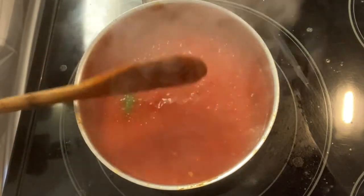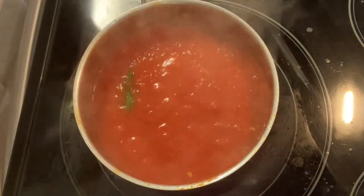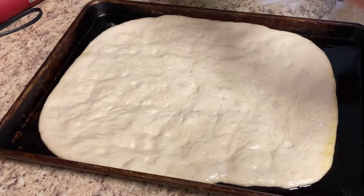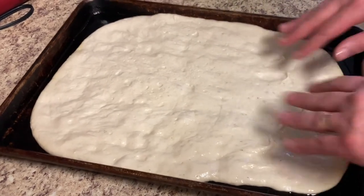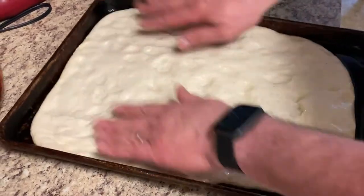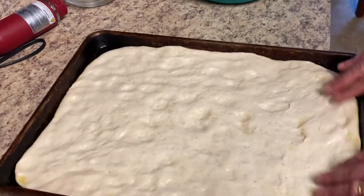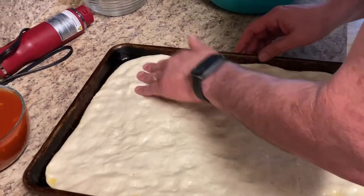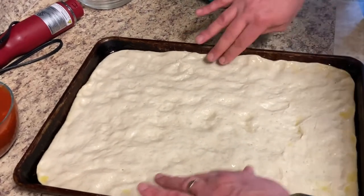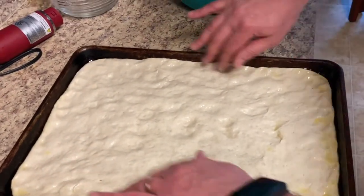I'm going to let this cool down and then we'll start making our grandma pizza. The dough is ready — it's been rising for about two hours. Go ahead and take the plastic off and now I'm just going to stretch it. You don't want to press too hard on it. Stretch it all the way to the end — you don't want to make a crust because we're actually going to put the cheese from the center to the edges. It makes stretching the dough so easy once it's been rising for about two hours.